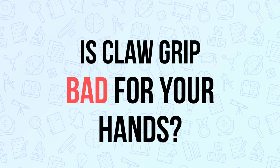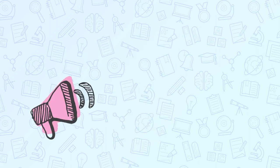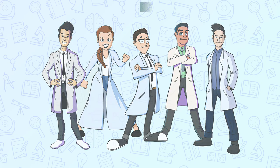Is claw grip bad for your hand if you're a PC or console player? We're going to answer that today, as well as talk about Gaming Mod Kits' new joystick controller. What are our thoughts as eSports medical professionals?